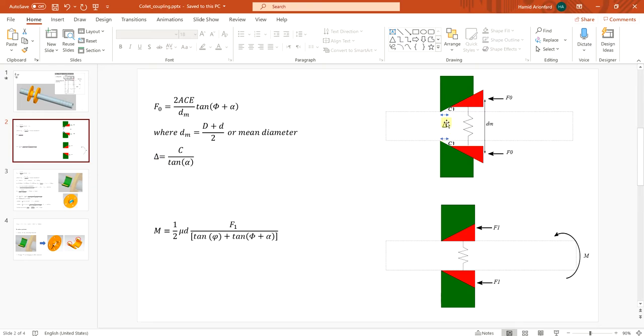By looking at the dimensions, to remove the clearance I have to move the distance delta. With a wedge here, dividing the clearance by the tangent of alpha — where alpha is the angle of the wedge or taper — this red collet needs to move delta millimeters until it touches the shaft. After that, in stage two, I need to apply more force to generate enough normal force on the shaft and create enough friction to transfer torque.